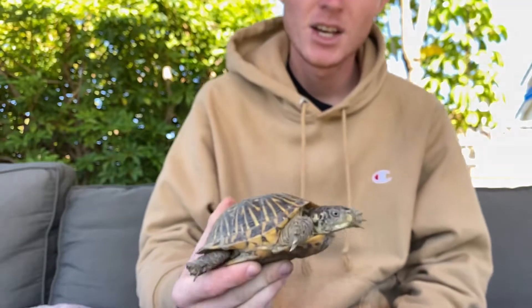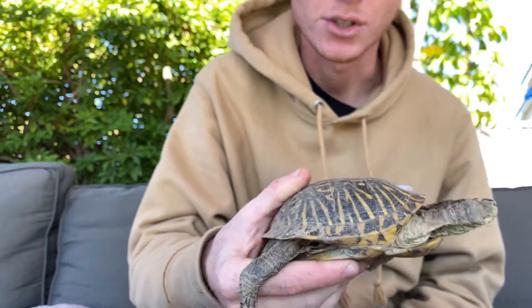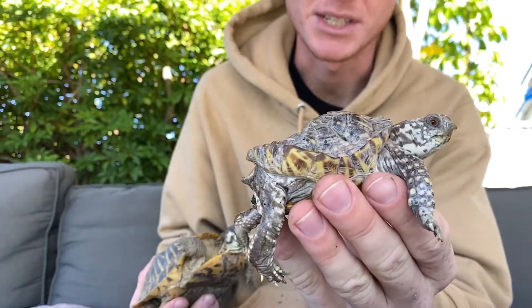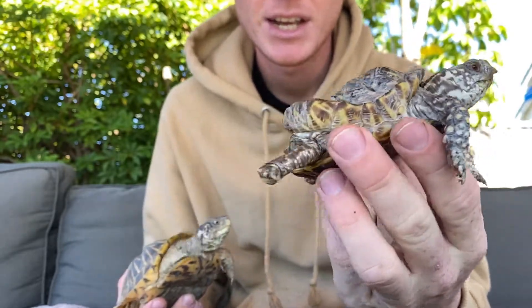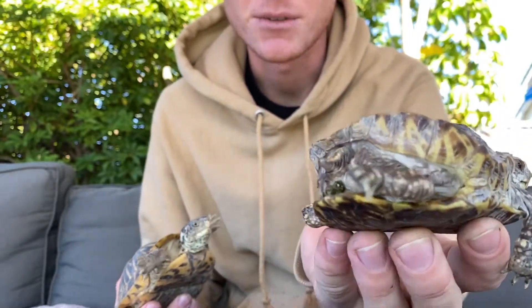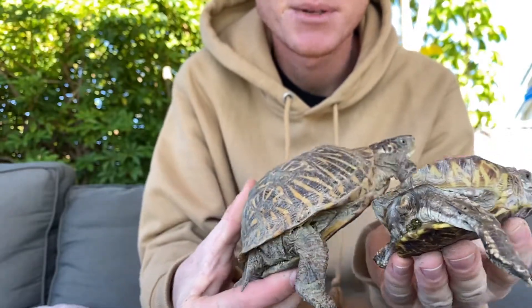Hey guys, so I will be talking about metabolic bone disease in turtles. This is what a normal ornate box turtle should look like, and this is one with metabolic bone disease. You can see how oddly shaped the shell is and how it curls up at the end. The legs are very much exposed in the back compared to how the shell is supposed to be.